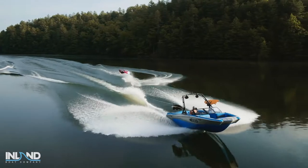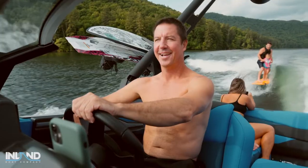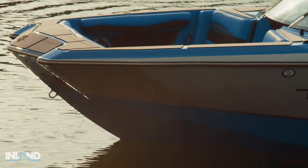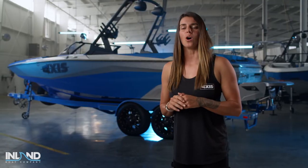The A225 joins the legendary A series, bringing the AXS signature blend of value, performance, and technology into a stylish new package. Built to deliver amazing fun on the water, let's take a closer look at the all-new AXS A225.